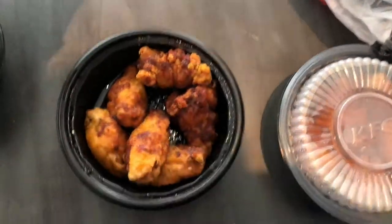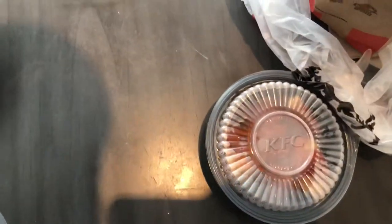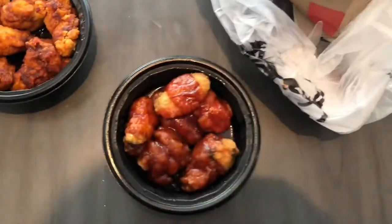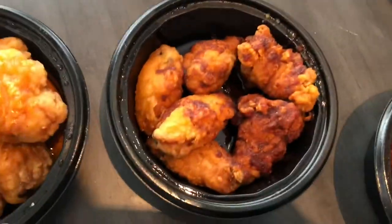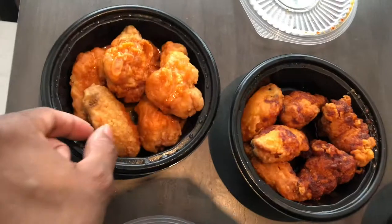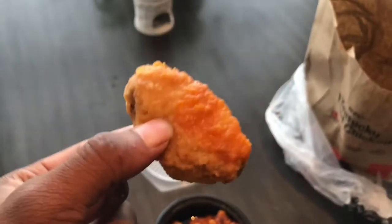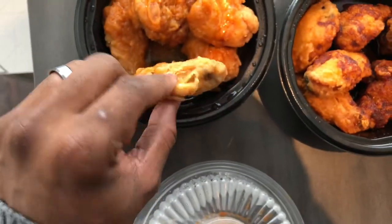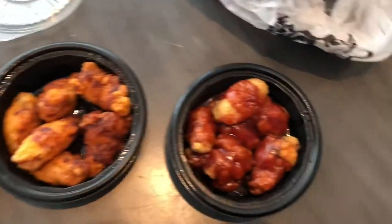All right, let's see what this one is — oh, that's the Nashville Hot one. Yeah, I think that's the Nashville. And I think that's the honey barbecue. So that's kind of interesting — the Nashville Hot one is like a dry rub. These wings are kind of soft, so they're definitely not fried hard. You can kind of see me squishing it — looks like it's breaking apart.